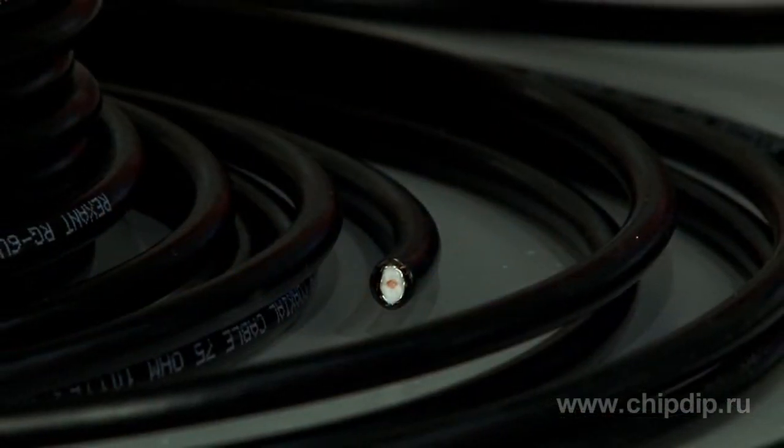Remembering all the above, you can always choose the right cable to connect your antenna to the TV you need.